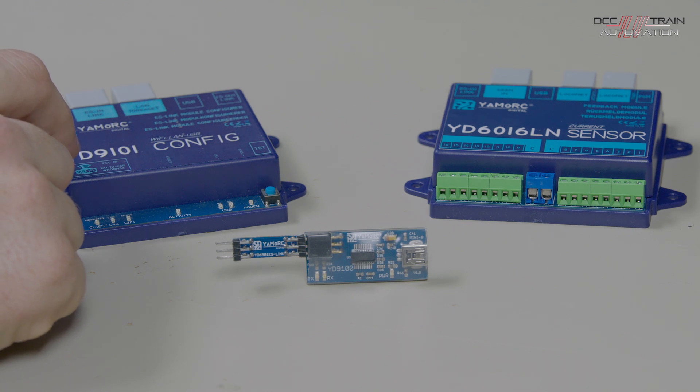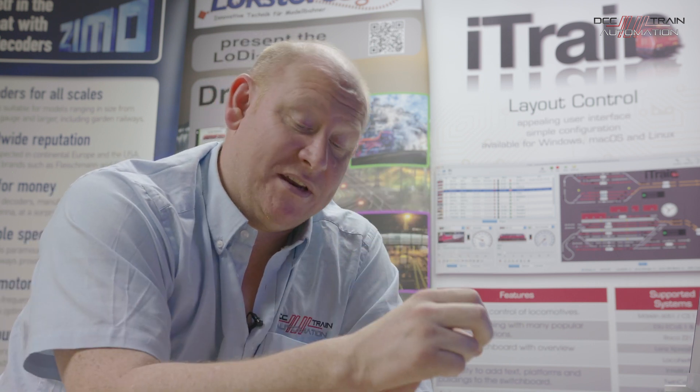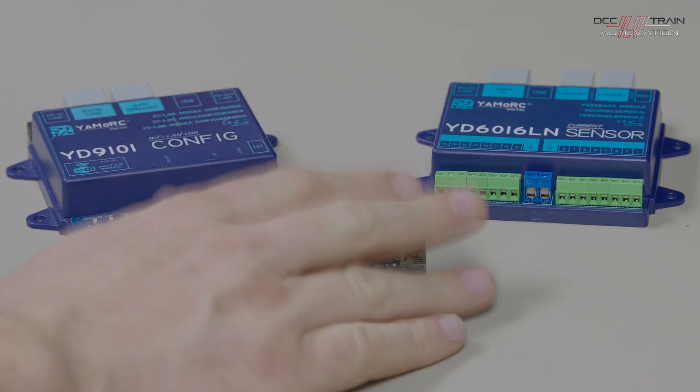If you have no interest in track detection, I would go for this USB YD9100. In the future, the other unit — the YD9101 — has Wi-Fi built in. If you've got a phone, tablet, Mac, or PC, at the moment the configuration software only works on Windows. With the YD9101, they're putting together a way of connecting wirelessly, opening a browser window, entering the IP address of the unit, and configuring the modules over Wi-Fi through that wireless connection.